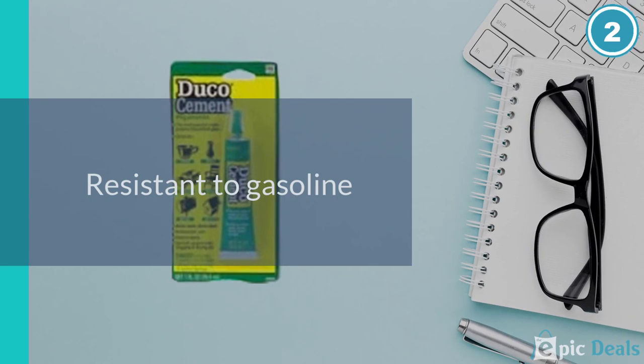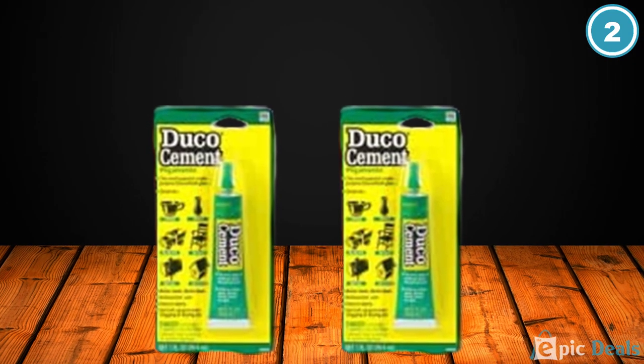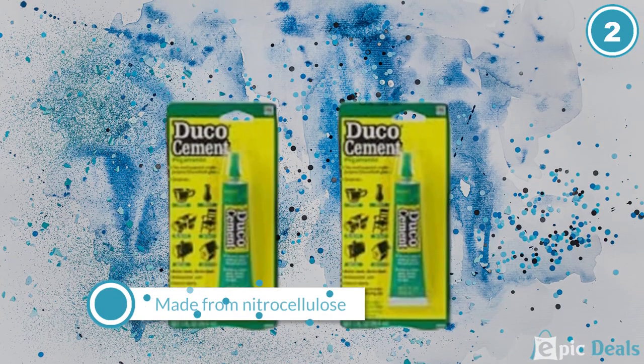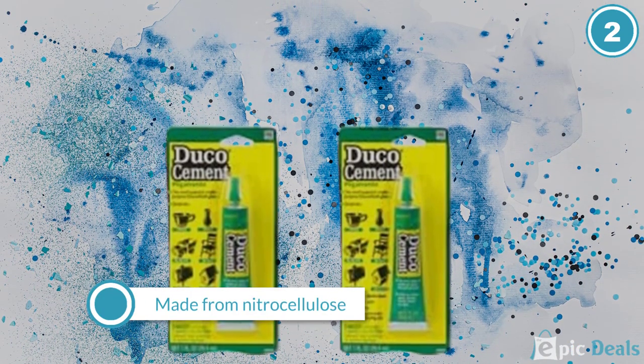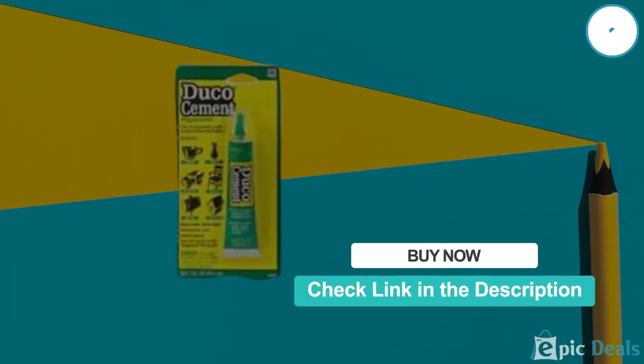This means that you can use it on surfaces that will be cleaned with those solvents and the glue will not be harmed, such as painted surfaces. This glue is made from nitrocellulose, which makes it last longer before drying out if the cap is carefully replaced after each use.